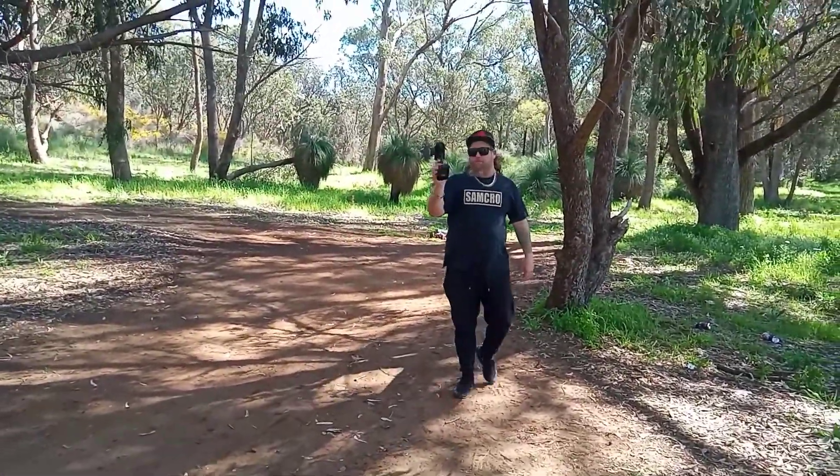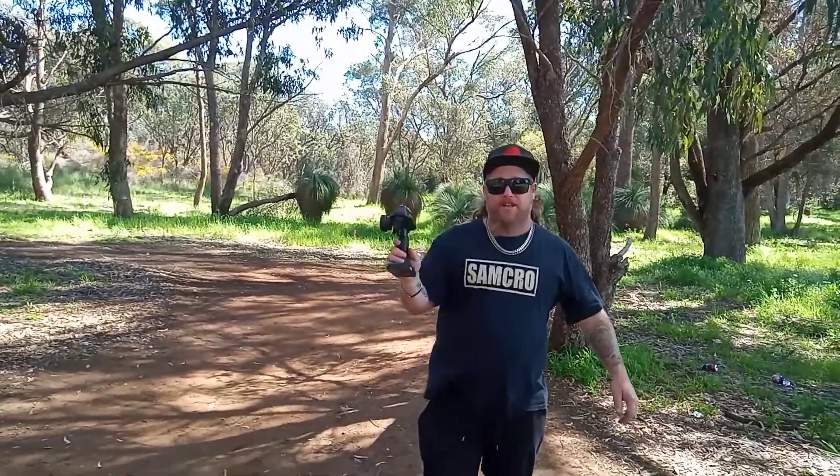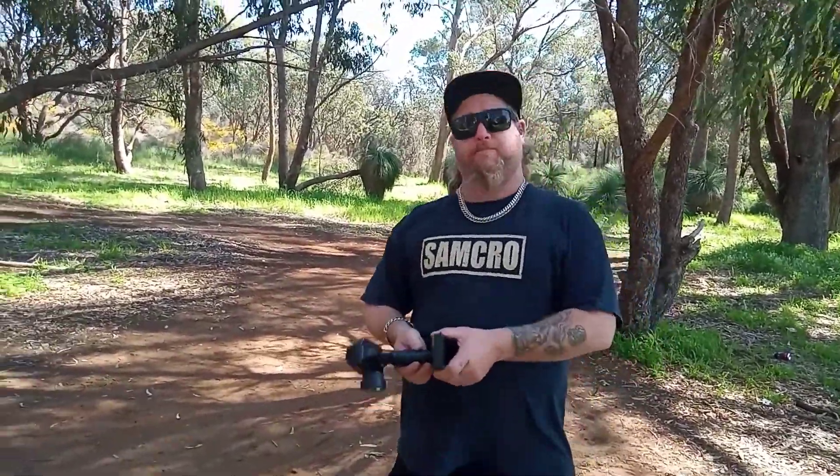One thing guys — binding this remote was the easiest thing out. You don't even need a binding chip, believe it or not.